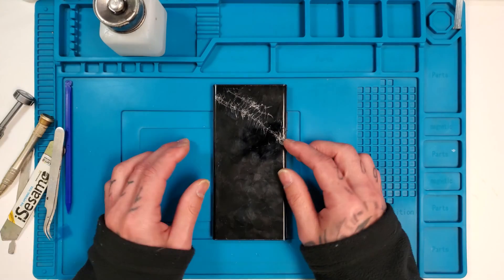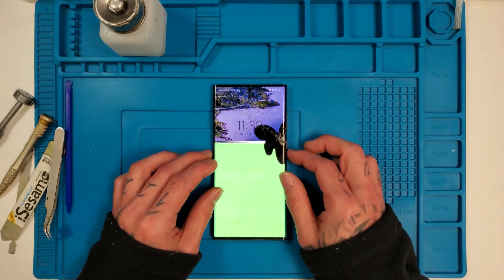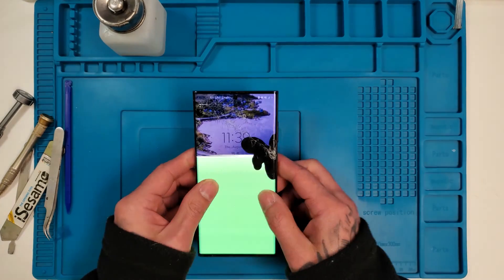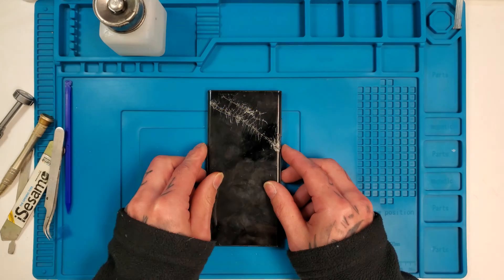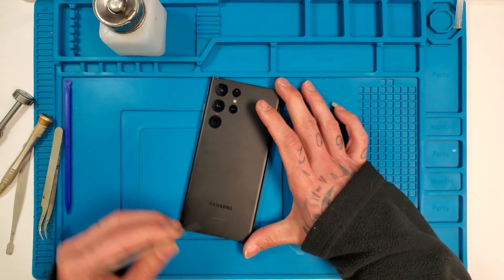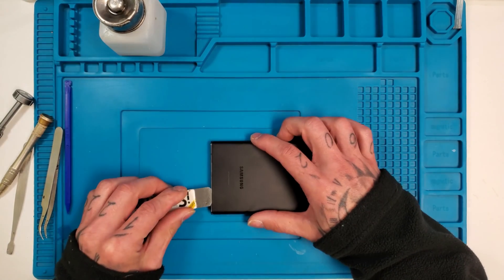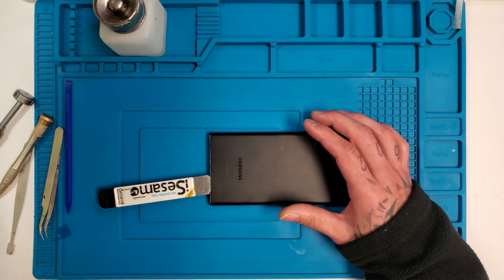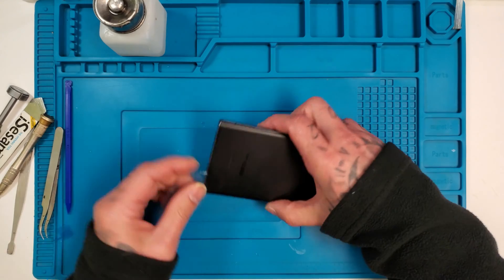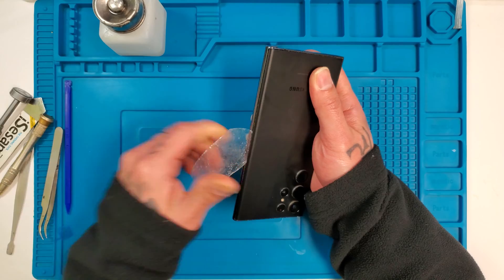What's going on guys, welcome back to the channel. Today we'll be working on a Samsung S22 Ultra. I preheated the back already so it's all nice and warm, ready to come off. I'll grab my SESIMO tool and just gently get in between the back cover and the frame. Once I get that, I'll just get a little piece of plastic card and slowly run it all the way around.